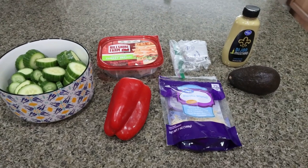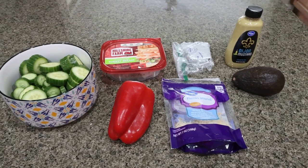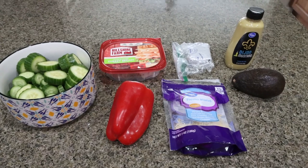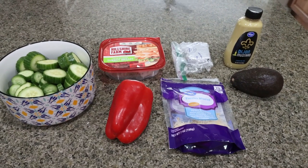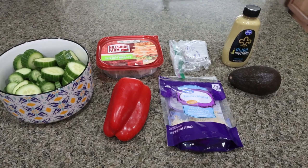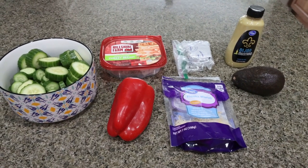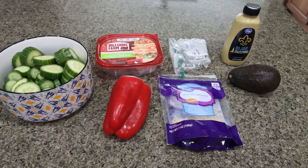For my lunch this week, I'm making a high protein rollup that's going to have some healthy fat and some veggies. I'm actually really excited about this. I'm going to make up two servings worth — two lunches — and then I'll just repeat this midway through the week and make up a couple more servings so that I have enough for the week. Let me show you what's in the recipe.